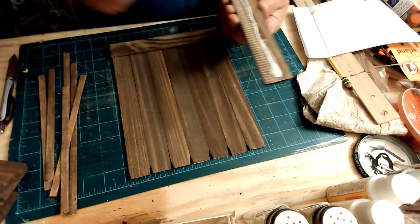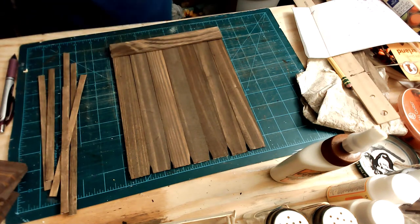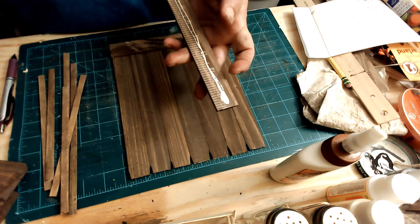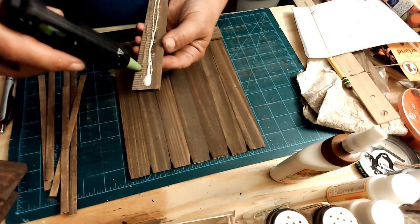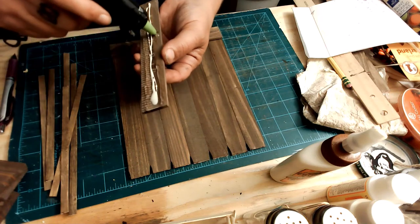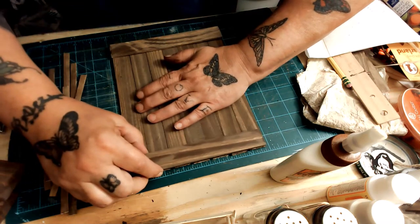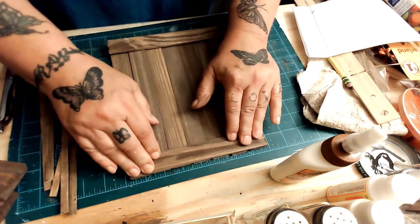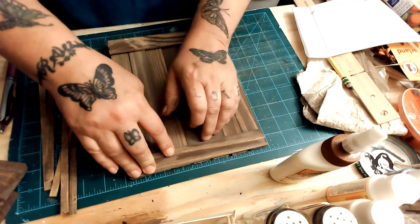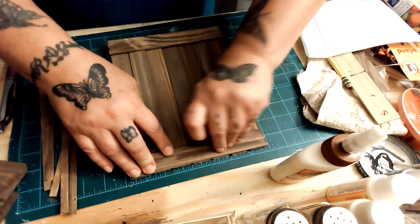I messed up my measurements, so that's why this video was kind of weird. I did it all on camera and then I realized I did it all wrong. Math and I do not have a good relationship — I always seem to measure incorrectly. It seems like every single video I mess something up, but I just keep trucking on.